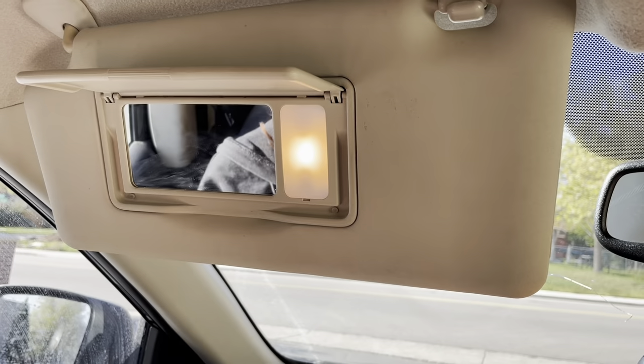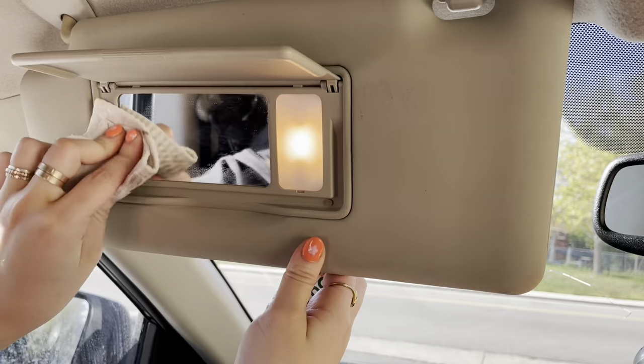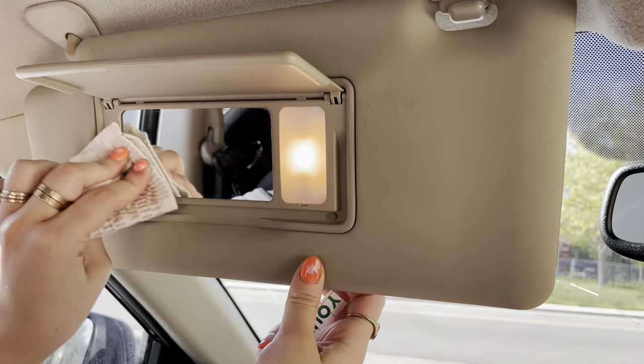Hey guys, it's Lisey from Lisey May, and today I'm going to show you how to apply your car mirror decal. First step is to wash and dry your mirror. I'm going to put it on my visor mirror, so let me just wash and dry that really quick.